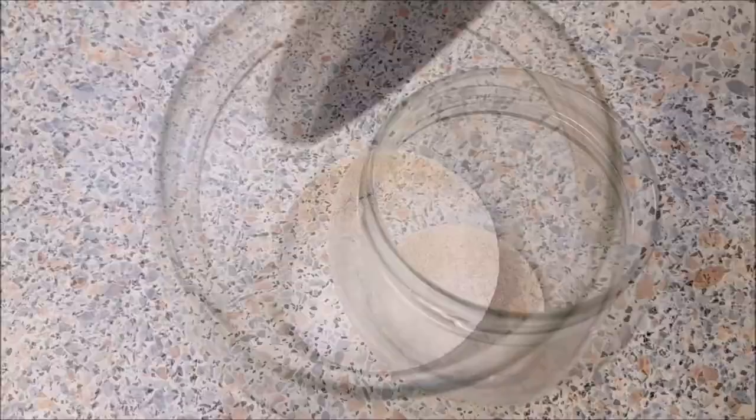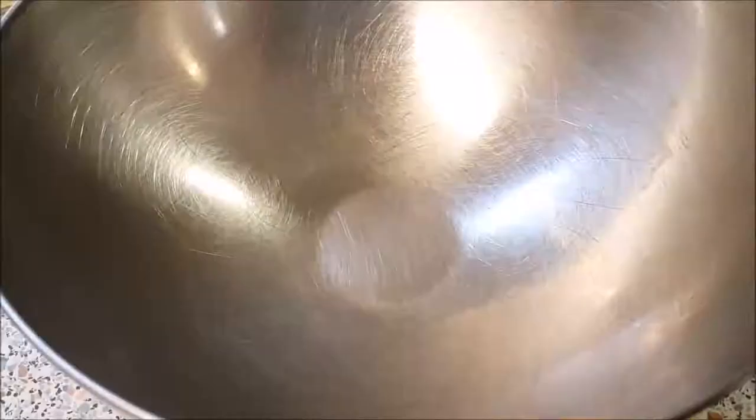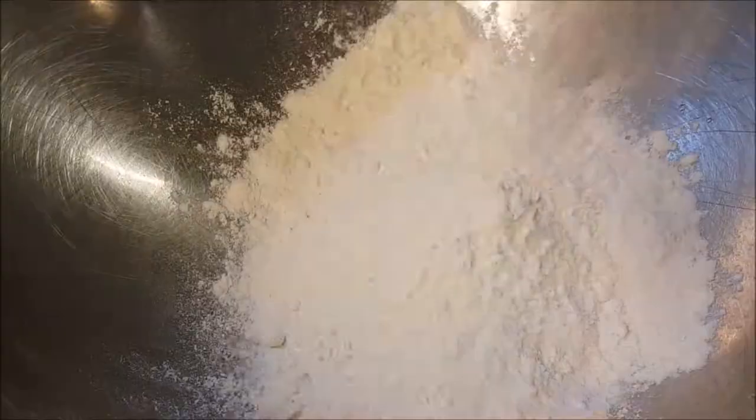A tablespoon full of yeast, some sugar, and now add a cup of warm water. Give this a good mix and set aside for 10 minutes until the yeast is completely activated.